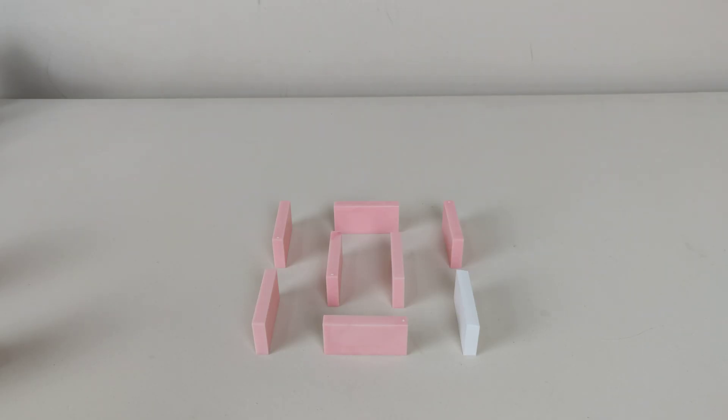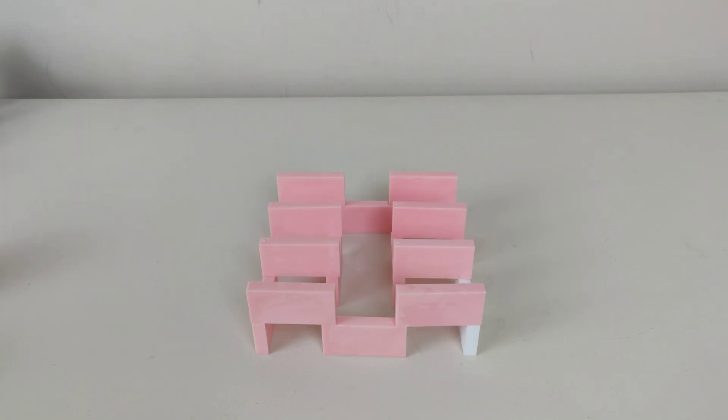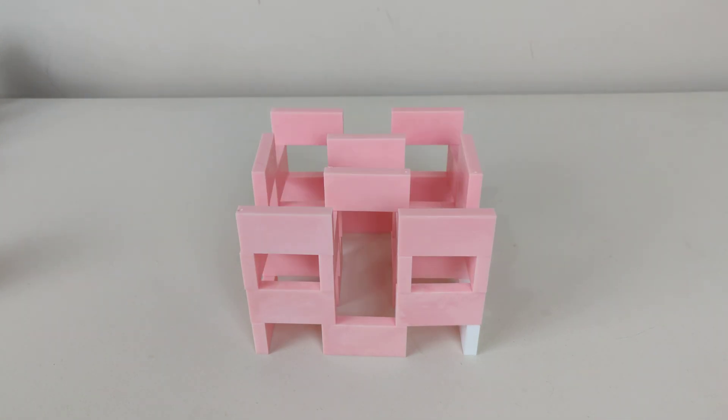Now for structures, I just had a regular little cube that I made and replaced one of the bottom dominoes with the special domino.